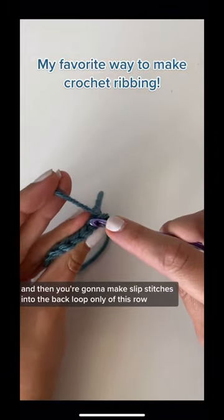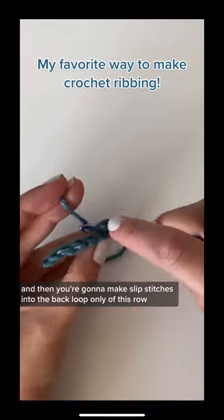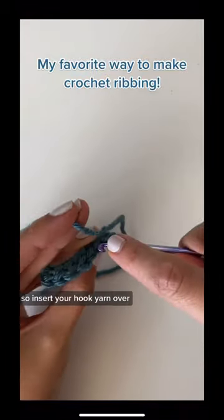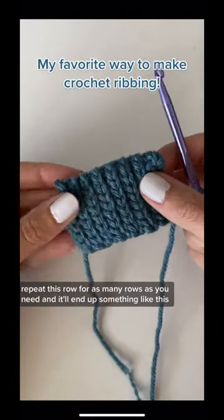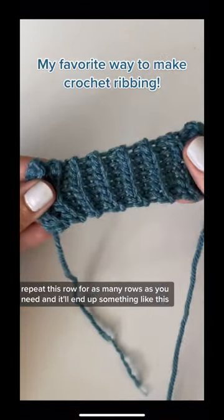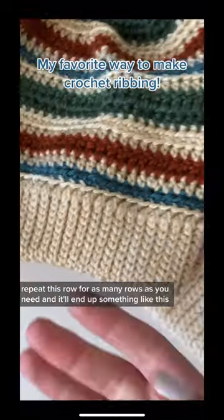When you get to the end, just chain one and turn your work. Then make slip stitches into the back loop only all the way across — insert your hook, yarn over, pull through, and pull through the loop on your hook. Repeat this row for as many rows as you need and it'll end up something like this.